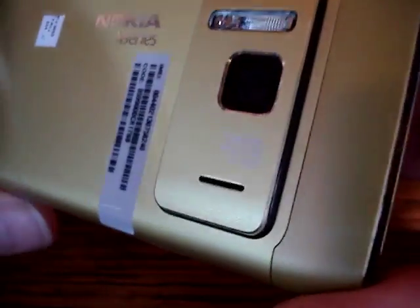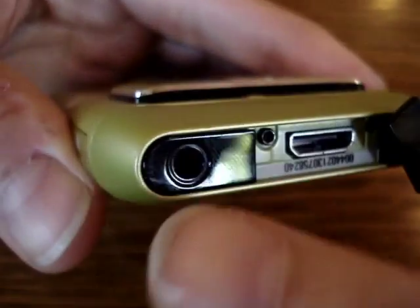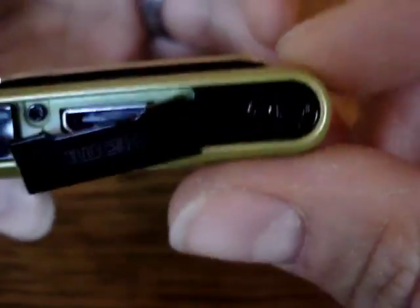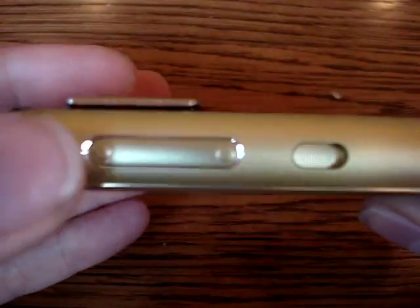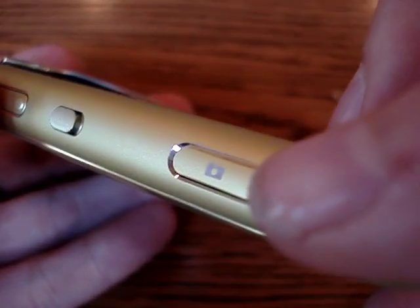This is a speaker down here. Up here you have the HDMI port and the headphone jack and the power button right there. Here you have the zoom button, the slider for locking the screen, and the shutter button right here.